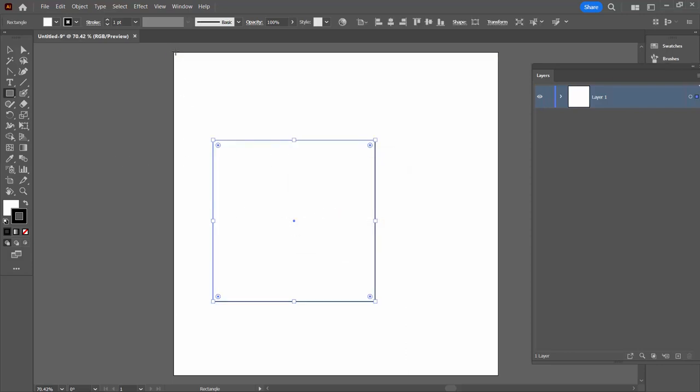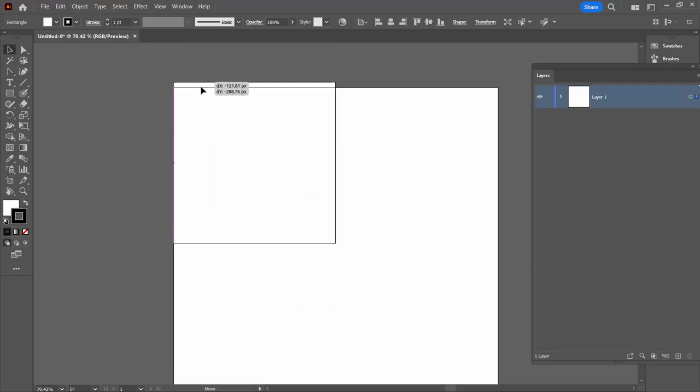Now I'm gonna move this to the top corner of the document. You could move it manually or you could use the Align options. To be sure, I'm gonna use the Align options — I'm gonna click on Horizontal Align Left and Vertical Align Top.